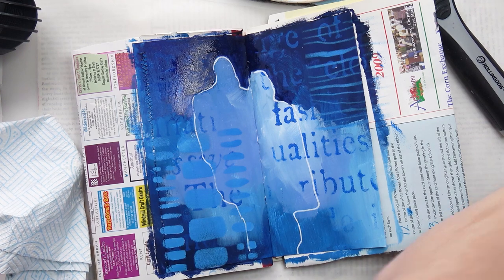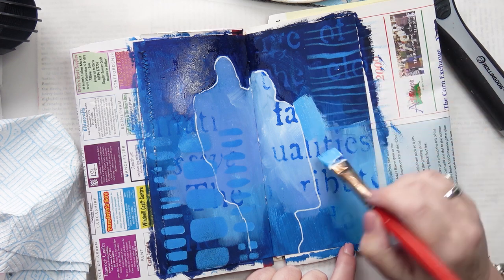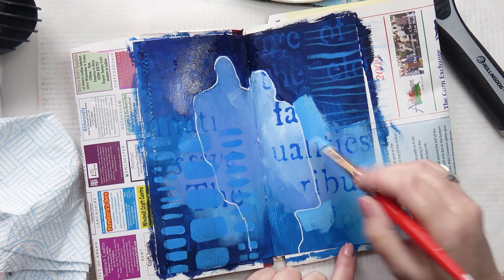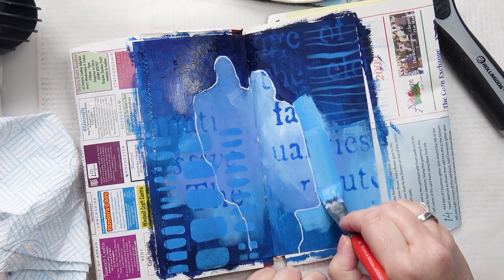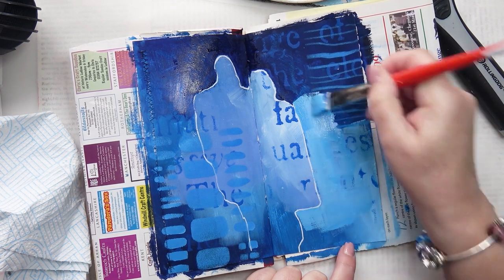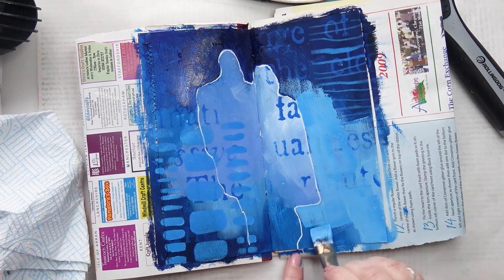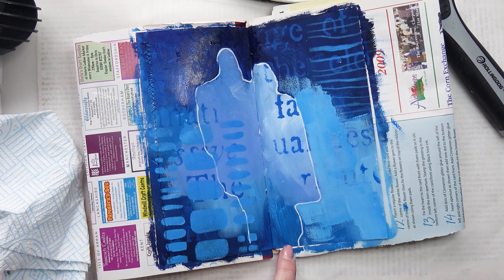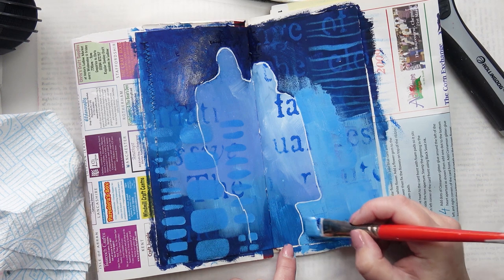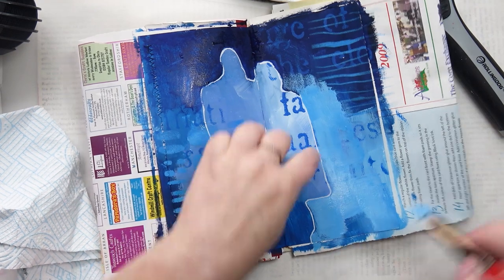So now I'm going in with some of the lighter colour, just pulling that round as well, just to bring those out a little bit further. There's not a lot that needed to be done really, because it's quite clear. Have you ever done an art journal page and something just turned up like this? I don't think I've ever experienced anything like it. Art journaling is a very powerful thing — your subconscious sometimes comes through, whether you want it to or not.